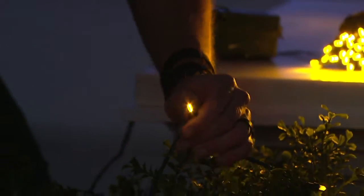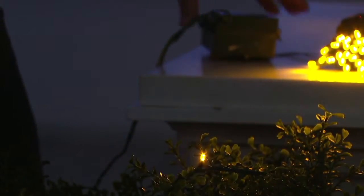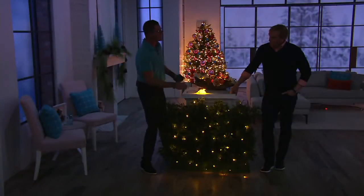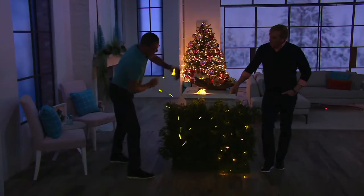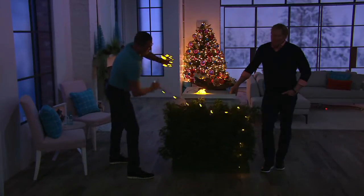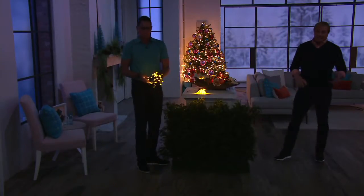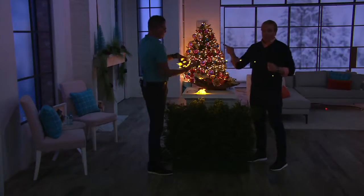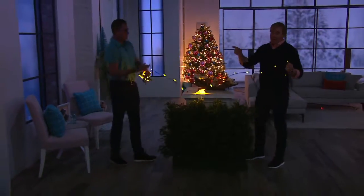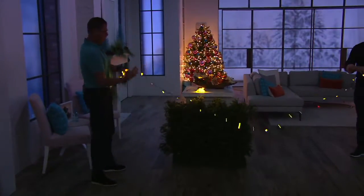If I tried to pull this out, I couldn't break it, I couldn't hammer it, I can't pull it out. The number one reason for failure in light bulbs is that lights fall out or water gets in — that won't happen. At the end of the year, you're ripping it off and just putting it away. Anyone who's ever tangled lights taking them down — that demo is worth one of those easy payments right there.